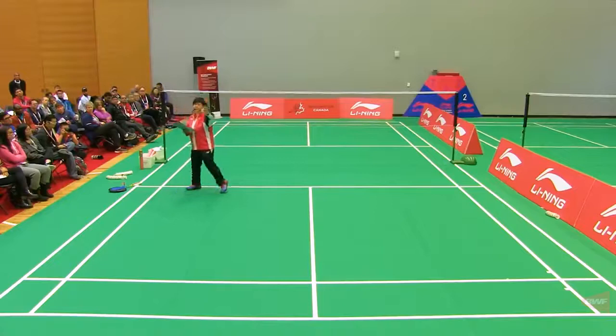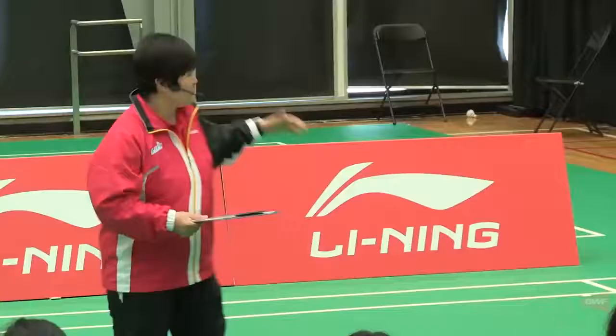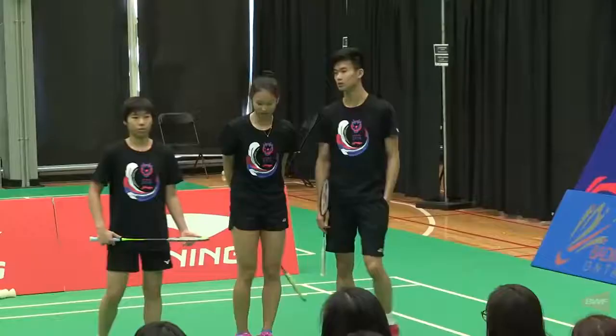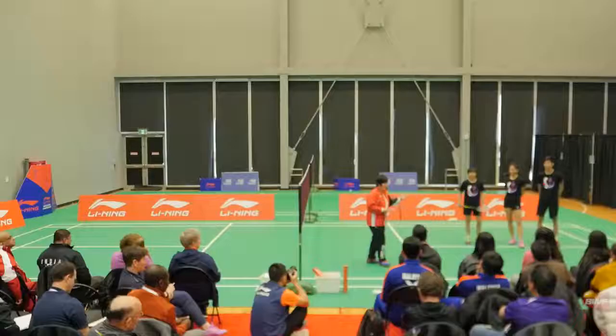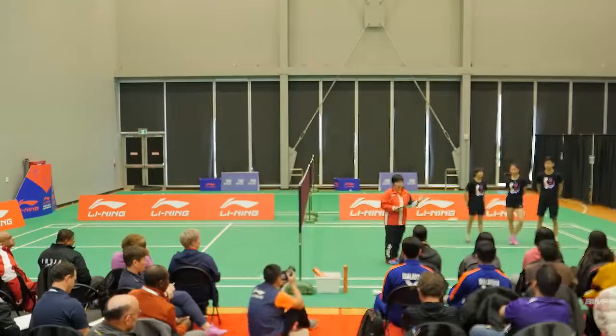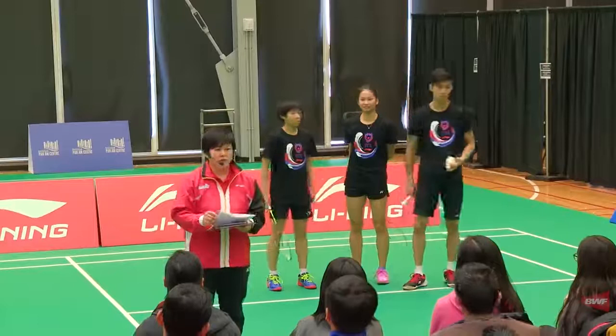I'll introduce my players. I brought Rachel Chen today — she's 15 years old, currently under-17, probably triple crown in Canada. Hopefully I will develop her and build her to become another good singles player in the world. We have Talia, already developed by a lot of coaches, and we have Stani. The first drill we want to do is clear and drop.